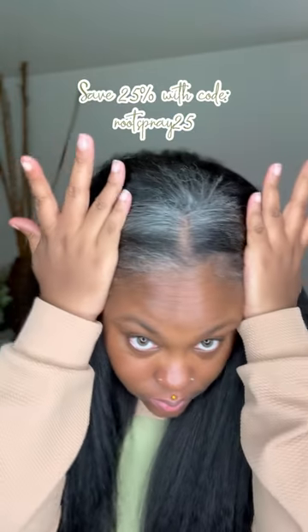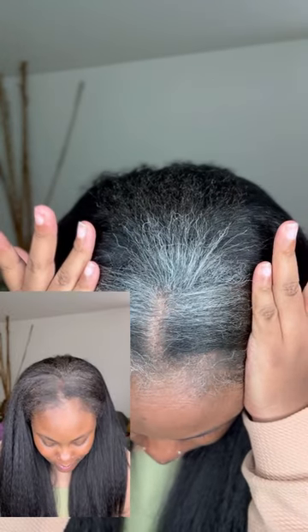And I'm going to show you here — once I touch my hair, show you there's nothing on my hands. Not even a sticky feeling. To remove this spray, you just shampoo your hair like normal. Save 25% off with the code ROOTSPRAY25.